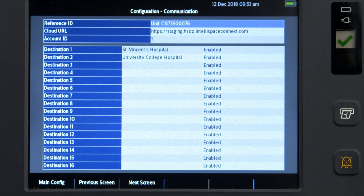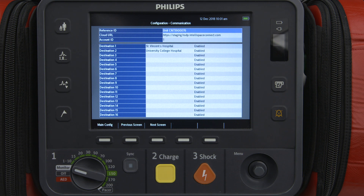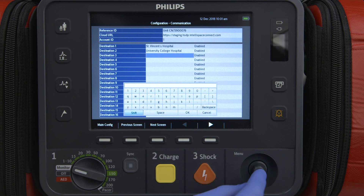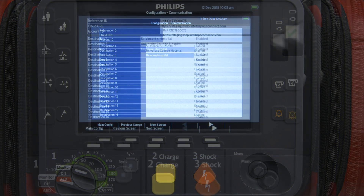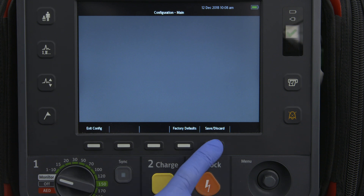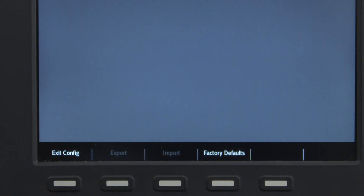You can optionally enter one or more destinations using the Smart Select knob. To add a destination, highlight and select a new field — an on-screen keyboard appears. Use the Smart Select knob to highlight and select each letter, then highlight and select done when finished. When you have completed your configuration choices, press the main configuration soft key, then the Save-Discard soft key, and in the pop-up menu press Save. Enter your configuration password, press OK, then exit Config.